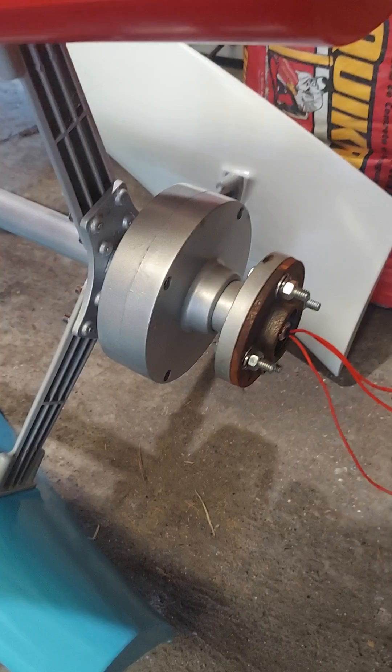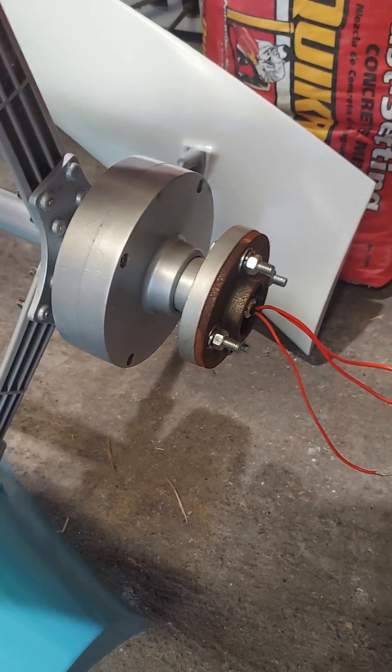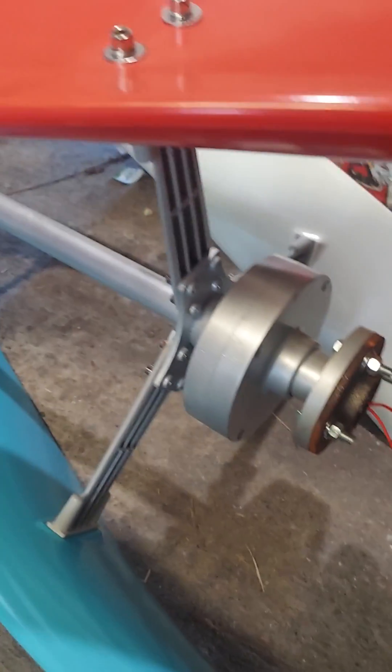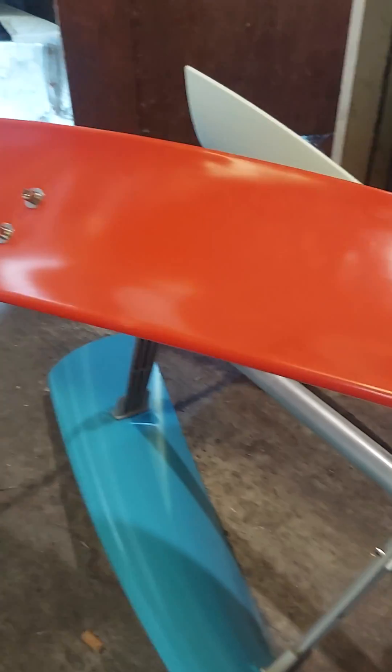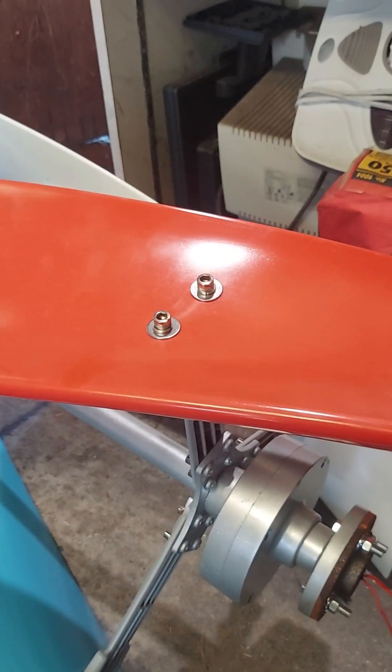Anyway, that's probably about it for tonight. Maybe I can get a look at the bearings a little bit without having to take the arms and the blades all off. That was the hardest part about putting this thing together — it's pretty time consuming putting all the blades on.